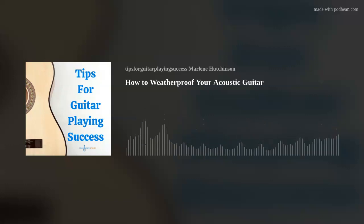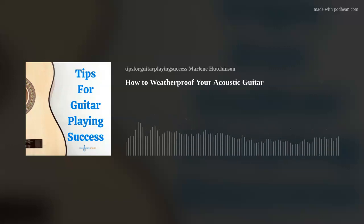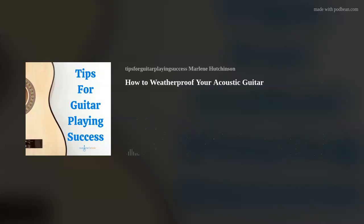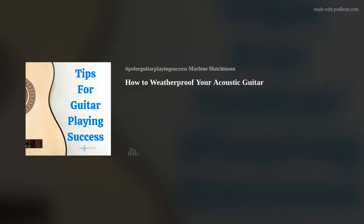And lastly, here are a few don'ts to keep in mind. Don't store your guitar near a heating or air conditioning vent. Don't store your guitar in damp areas like a basement or a garage. And don't leave your guitar in your car or the trunk of your car. Your guitar's wood, strings, and the binding materials will appreciate your weatherproofing efforts, resulting in the continuation of beautiful sounds from your instrument.